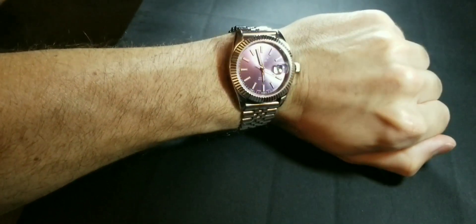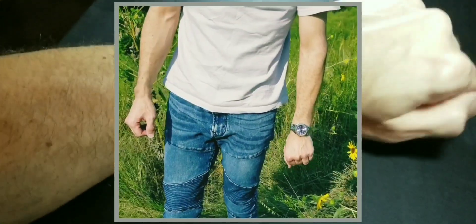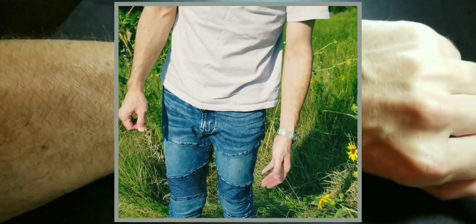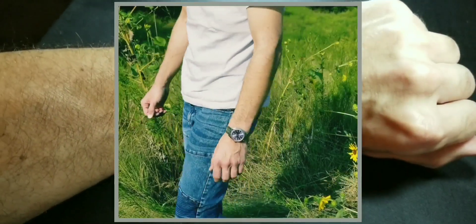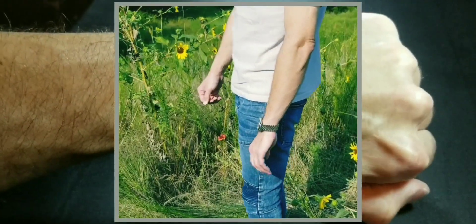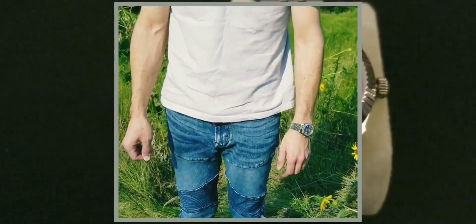Looks like my camera died while shooting the on-wrist, so we'll wrap this up with some other takes of the on-wrist shots. Here you go — six-inch wrist. I do have to do a quick loom test before I get out of here because I know some of you love the loom. The loom is okay on this one — not too bad.